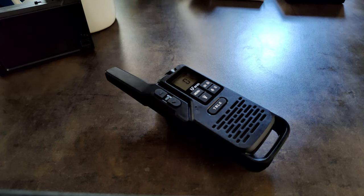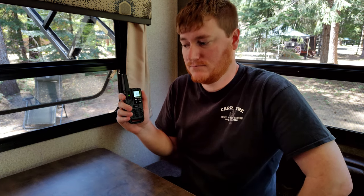Now that we know the radio works and is on the correct frequencies, we'll do some field testing. My wife is going to walk around the campground loop while I stay in the trailer, and we'll do audio checks back and forth. First radio check — checkpoint one: we are at checkpoint one, I read you loud and clear. Audio sounds good, nice and clear. Proceed to checkpoint two.